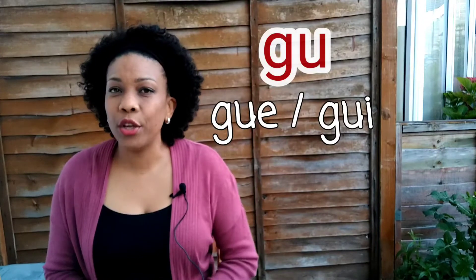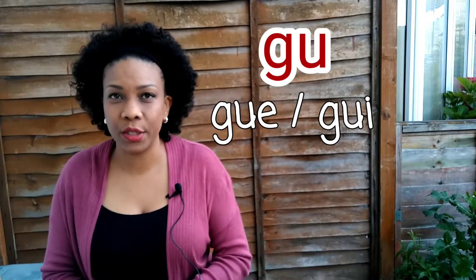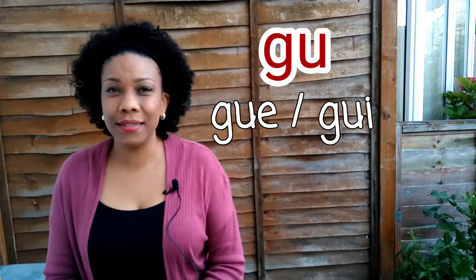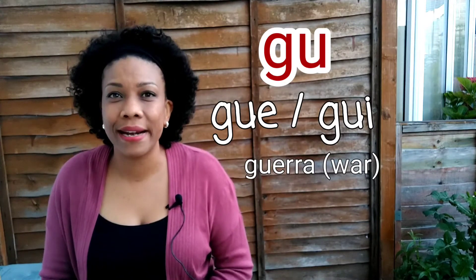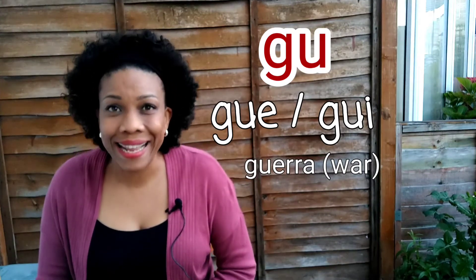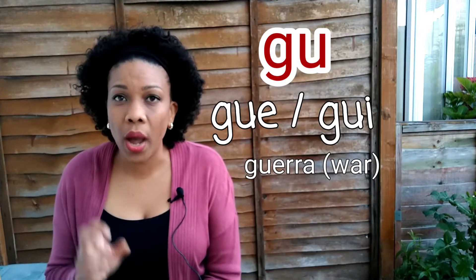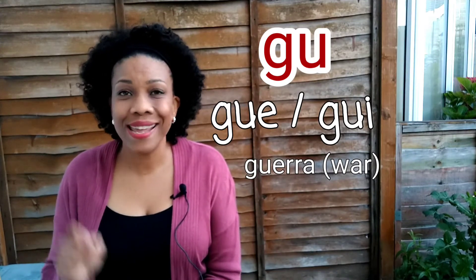There is another occasion when you make the same sound as in 'gate' or 'get.' When you see the combination GUE or GUI, you always pronounce it that way. For example: guerra. We don't say 'guerra' with a U sound — you don't pronounce the U in this combination. So you say guerra.